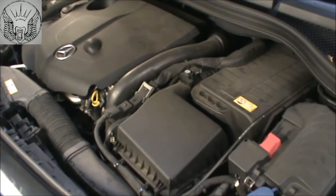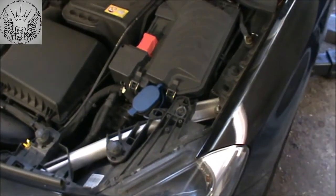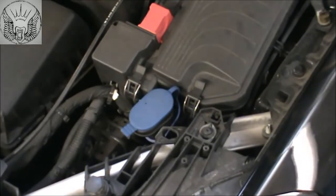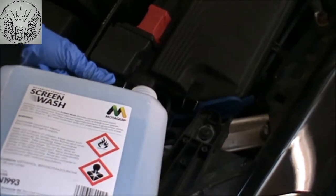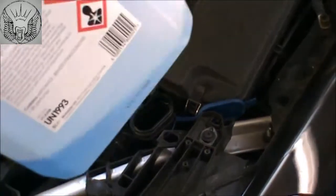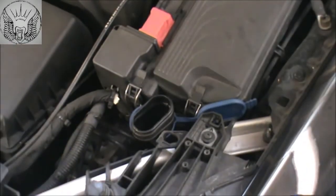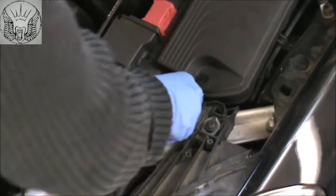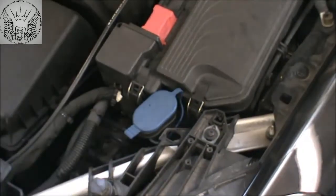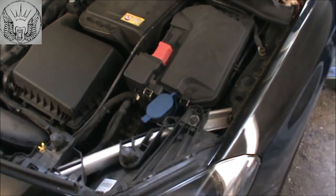I'm gonna start by topping up some screen wash fluid, and that will be on that little blue cap there. I've got here a ready-mixed screen wash fluid that you can get from any garage, or you can buy a concentrated one and just mix it yourself. But try not to put any fairy liquid in there because it just becomes like jelly and then it blocks all the jets.